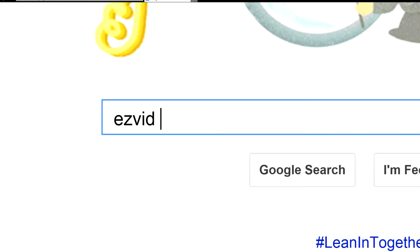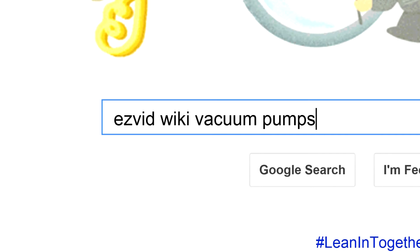To get links to all this stuff and add to this list, search for EasyVid Wiki vacuum pumps.